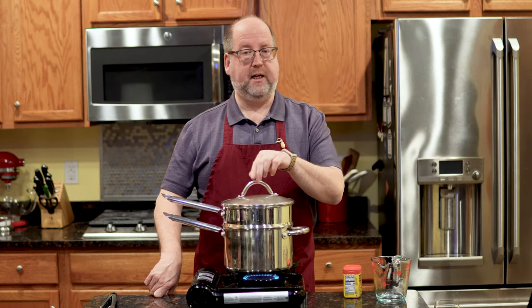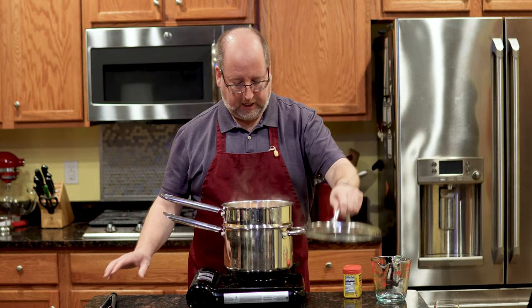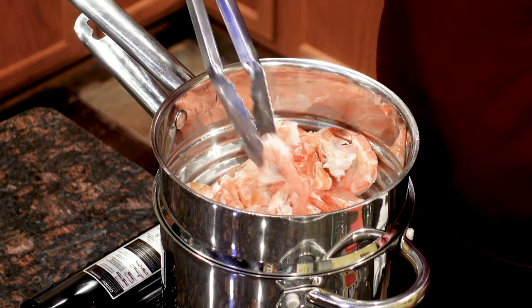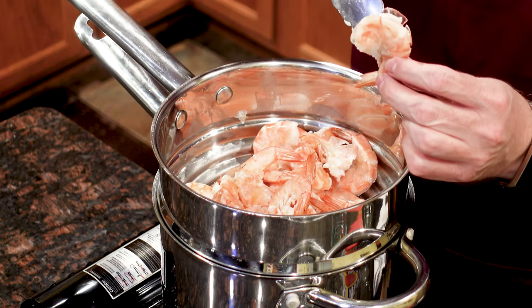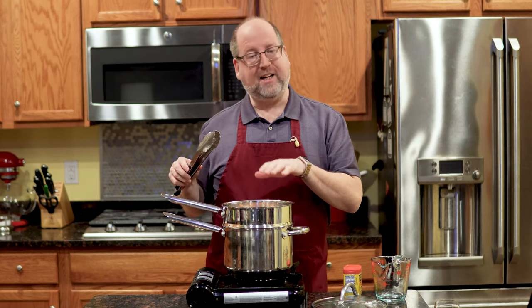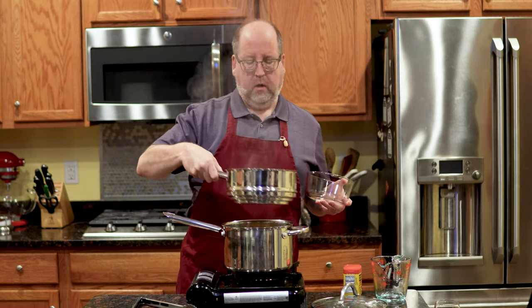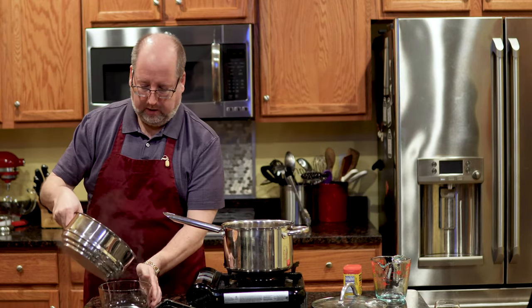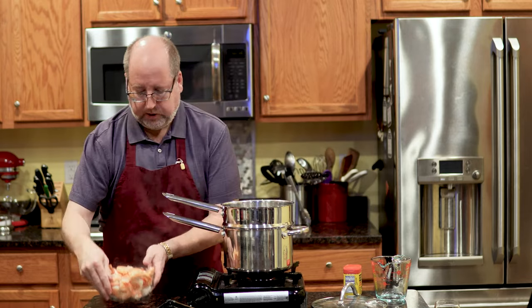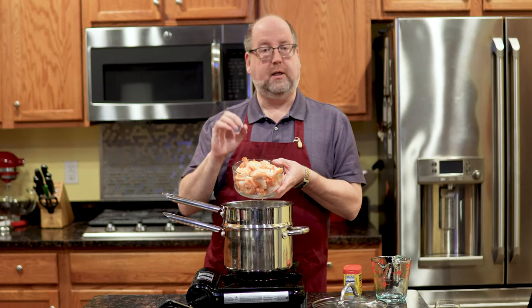It's been less than five minutes and my shrimp are ready — I'm going to kill the heat. Let me show you what I mean: you see they are pink and opaque. Now, you may see it looks a little translucent in the center or maybe down on the bottom, still a little gray — that's okay. Why? Because of carryover cooking. I'm going to take these out, get them away from that steam, and pour them into a bowl. These will sit and rest, and if anything is the least little bit undercooked, it will continue to cook here.